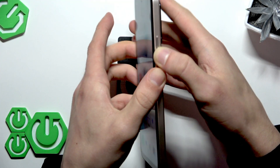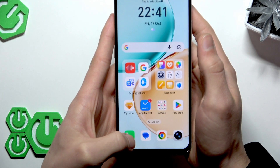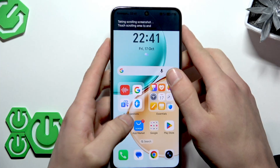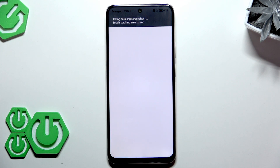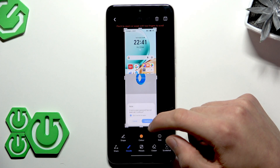That will take a screenshot. If you want to take a scroll shot, you can select the scroll shot option below your screenshot preview and then wait until that scroll shot is taken.